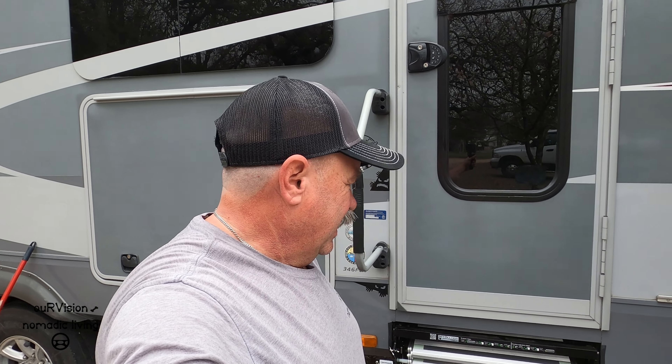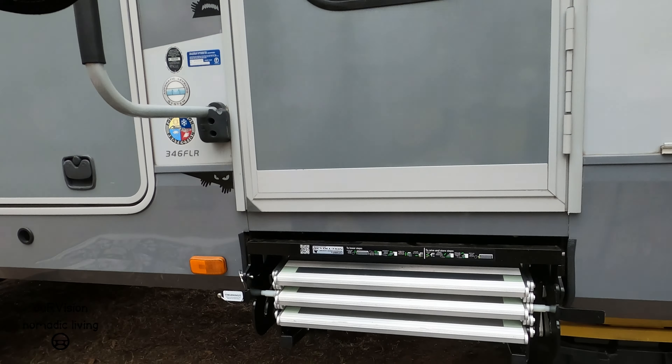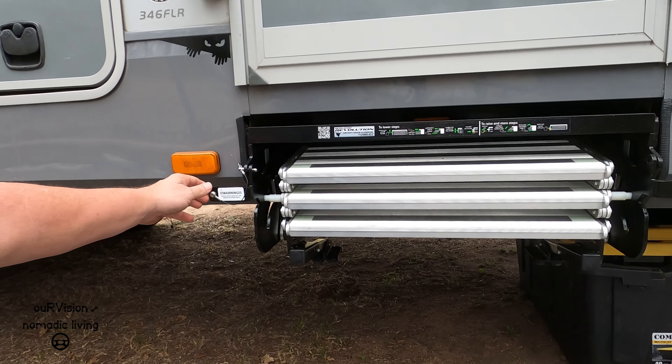I would also recommend that if you have some way of supporting the stairs while you're bolting them in, it would certainly make it easier than trying to just manhandle or muscle them.